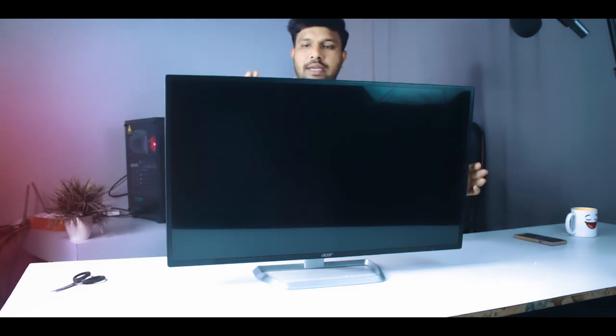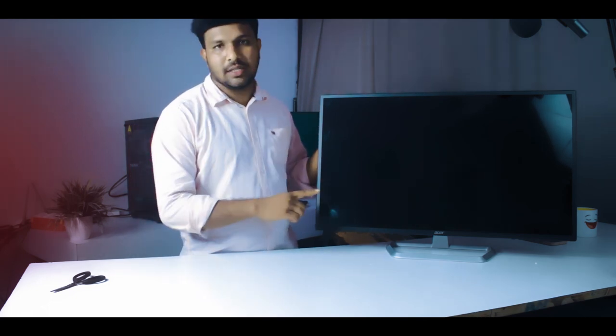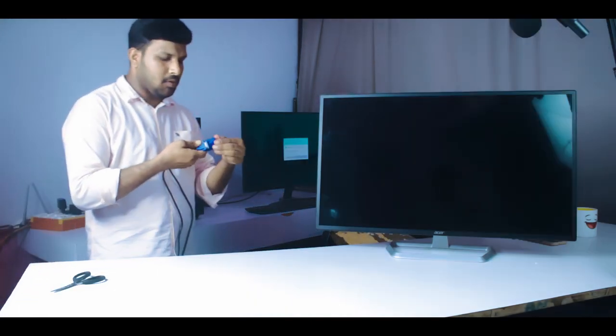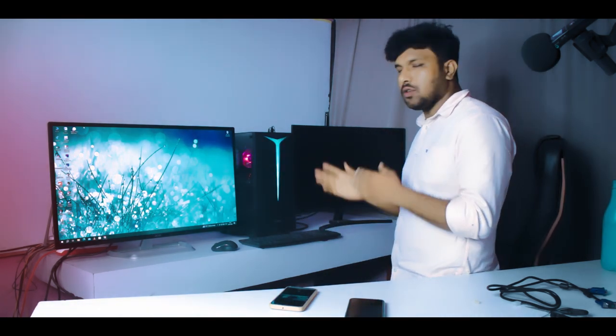So this is my first monitor setup, and I'm going to adjust this display. Now I'm going to show you the power connection and the screen. I'm going to show you the VGA cable. I also have a camera to show you the display output. That's why I'm going to show you the HDMI cable as well — I don't want to skip showing you the screen.